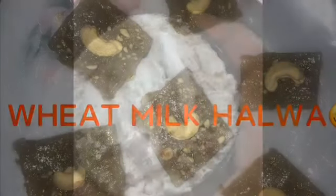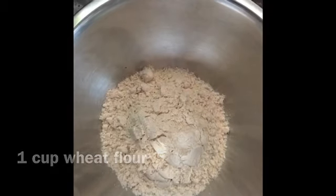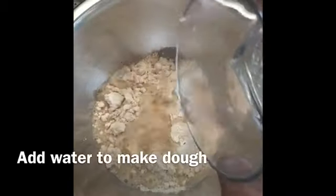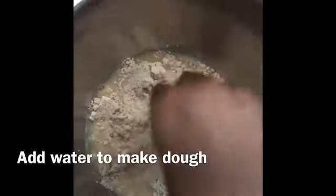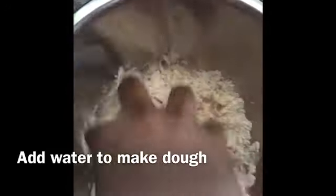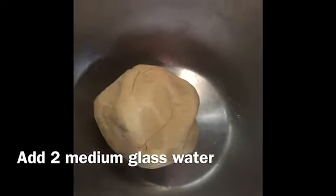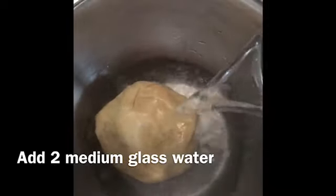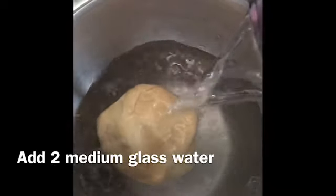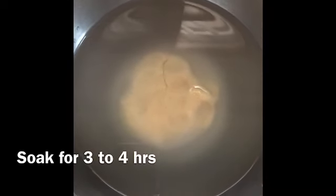Let's make sure that we are prepared. I am going to use a measuring cup of 1 cup. Now I am going to add some water and wash it in a medium glass. We are going to soak it in water for 4 hours.